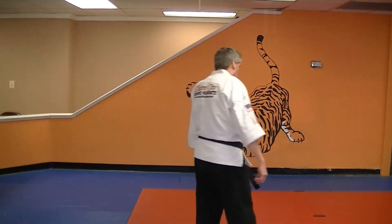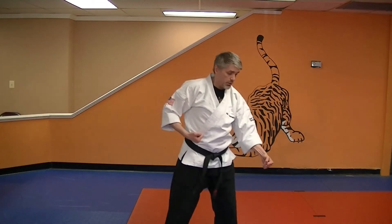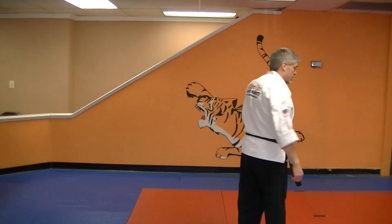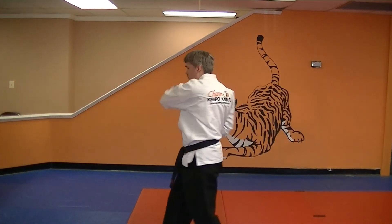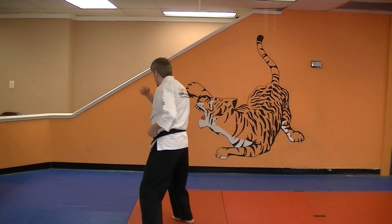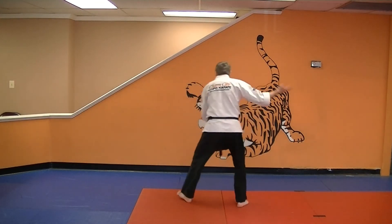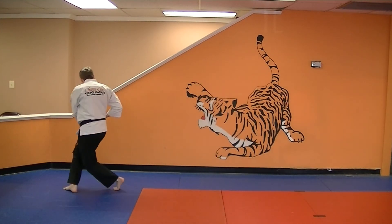One more time. One, two, three, four, five, six, seven, eight, nine, ten, eleven, twelve, thirteen, fourteen.